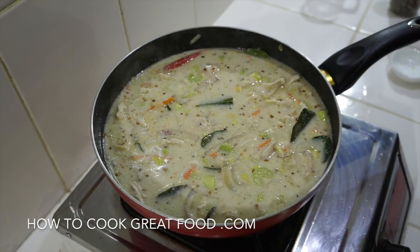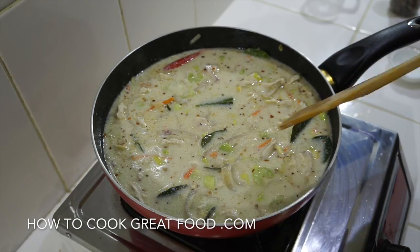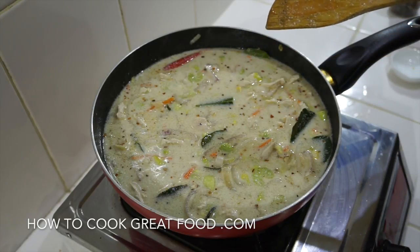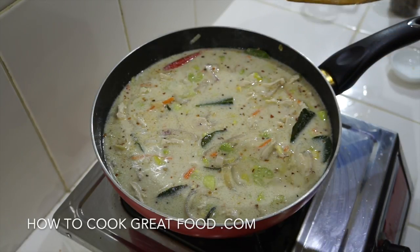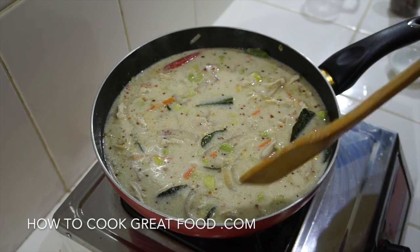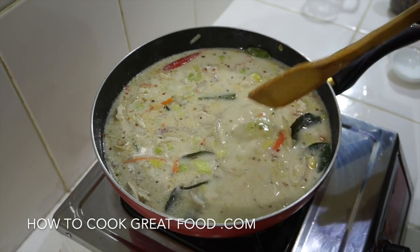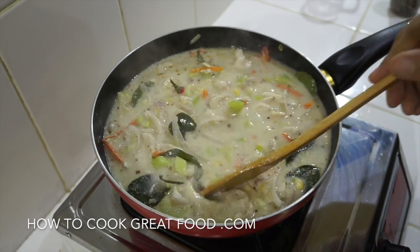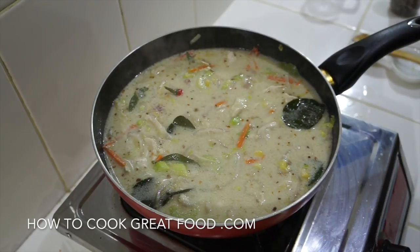There are some wonderful flavors in this — really simple. We've got lime leaves, galangal, ginger, garlic, lemongrass, coconut milk, chili, chicken, and a few vegetables. Really, really simple and absolutely delicious.